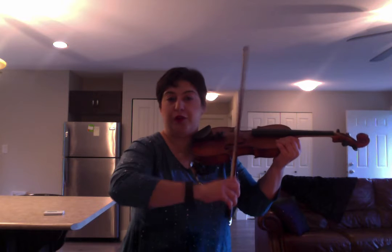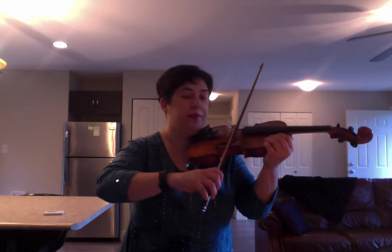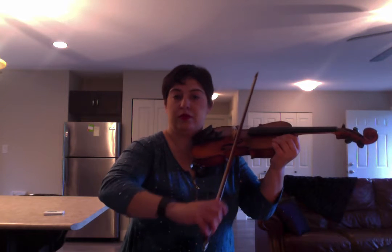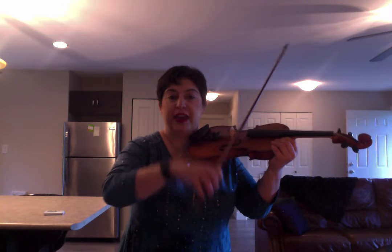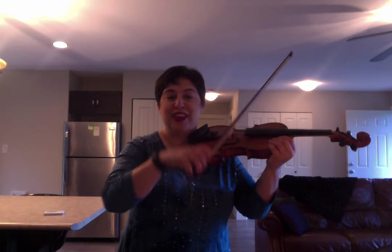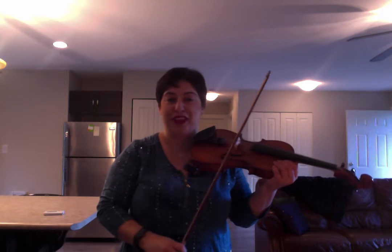My forearm, my wrist, and my hand are all in union — they all work together, as opposed to just my forearm driving the motion. So try and connect all the joints. That's one of the brilliant parts about having all these joints: we can make fluid tone with them.